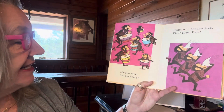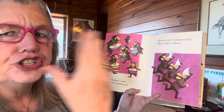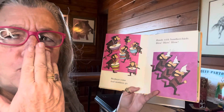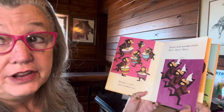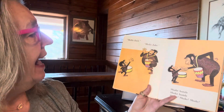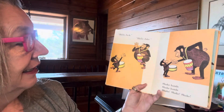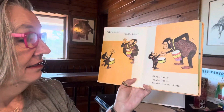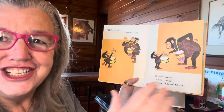Monkeys come and monkeys go. Hands with handkerchiefs — blow, blow, blow. Hope you're not having to blow today. Hello, Jack. Hello, Jake. Shake, shake hands, shake hands, shake, shake, shake. Shake hands with your neighbor. Bye-bye, Jake. Bye-bye, Jack.